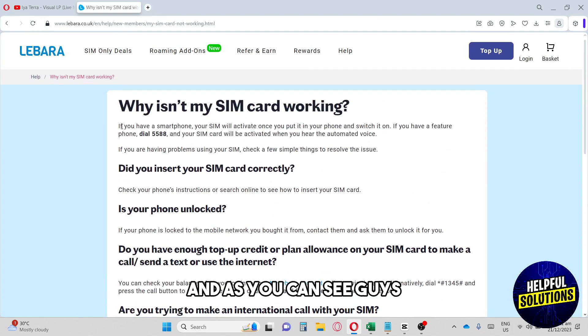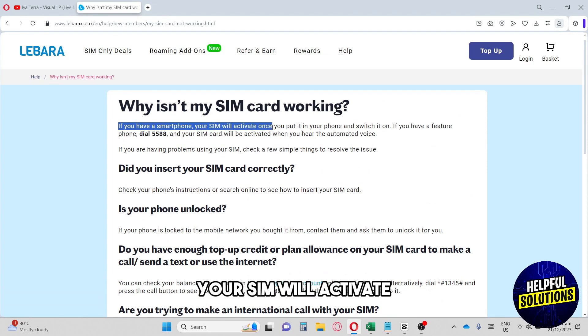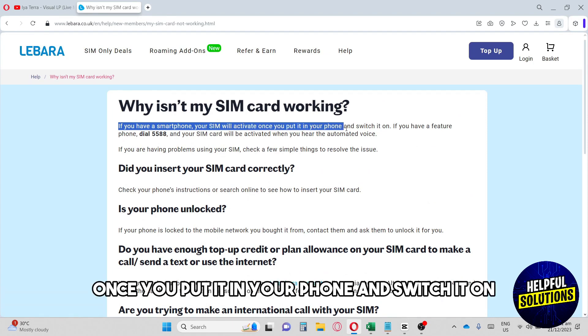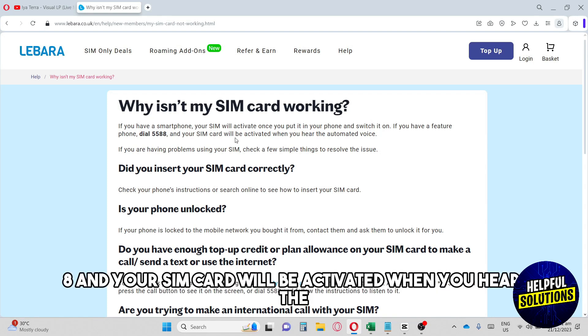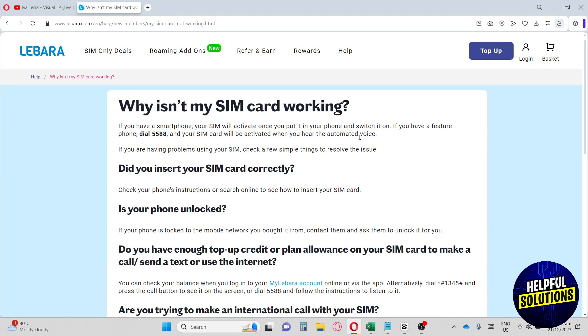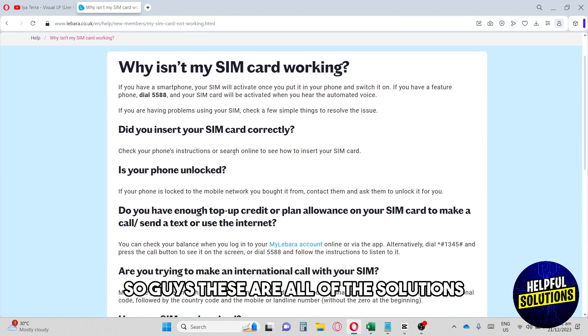If you have a smartphone, your SIM will activate once you put it in your phone and switch it on. If you have a feature phone, dial 558 and your SIM card will be activated when you hear the automated voice.